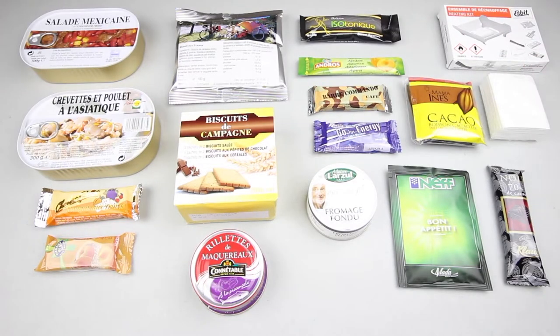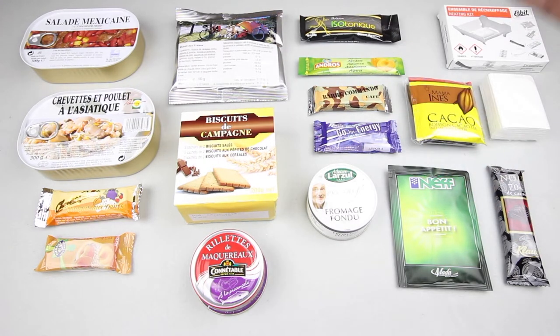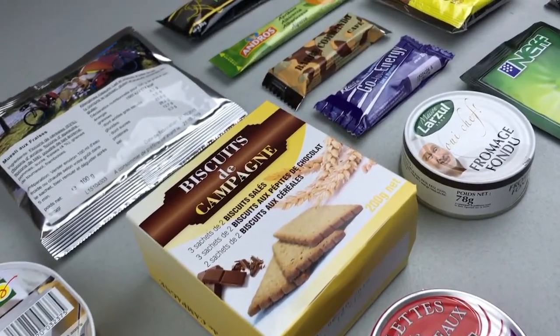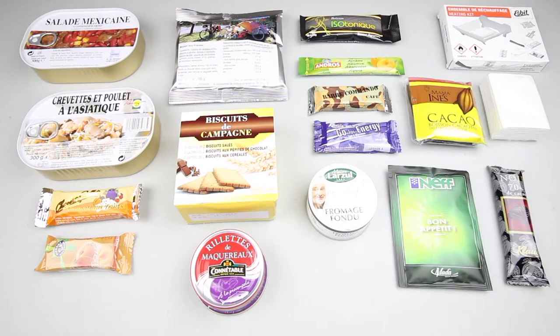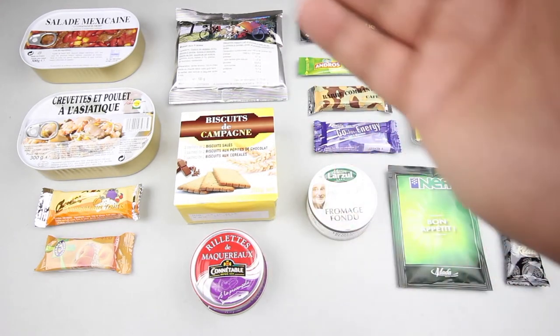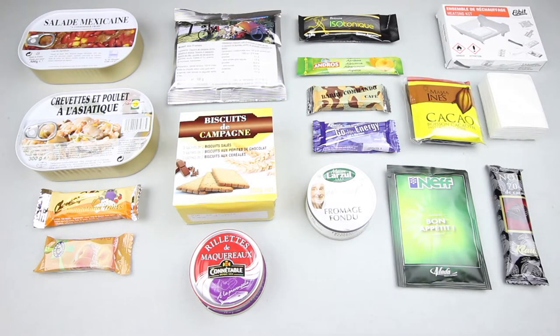Here are all the contents: Mexican salad, Asian style chicken and shrimp, muesli, isotonic energy drink, apricot jam, mystery coffee bar, energy bar, esbit stove, napkins, drinks and seasoning package, dark chocolate bar, soup, cheese spread, biscuits, mackerel pate, nougat bar, and apricot fruit bar. This stuff looks really good — let's plate it up and try it.